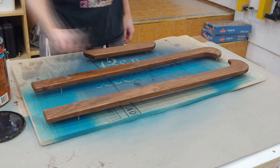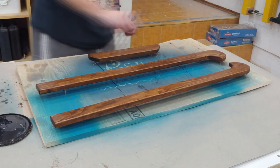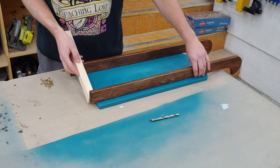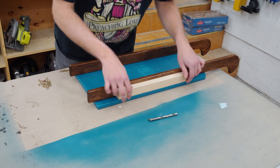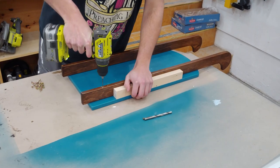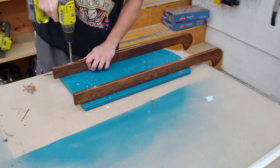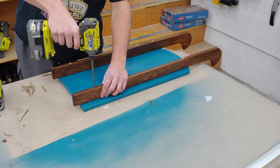The runners and crossmember then received two coats of water-based polyurethane. I used a scrap piece of wood that was one inch thick to set the runner spacing correctly under the seat. I then drilled small holes through the runner and into the seat, then drilled a larger hole to sink the heads of the two inch screws so they can have proper thread engagement into the seat.